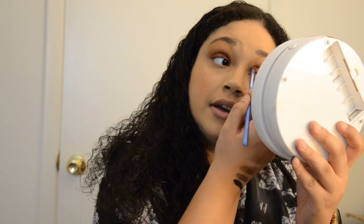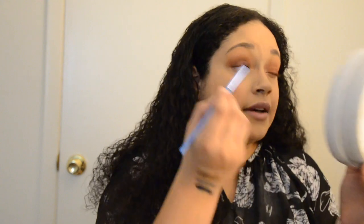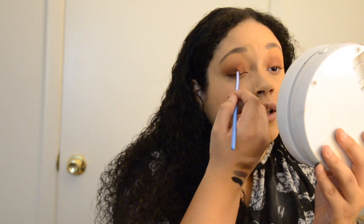Since this camera doesn't really focus, I will post a close-up of what my eyes actually look like at the end of the video.